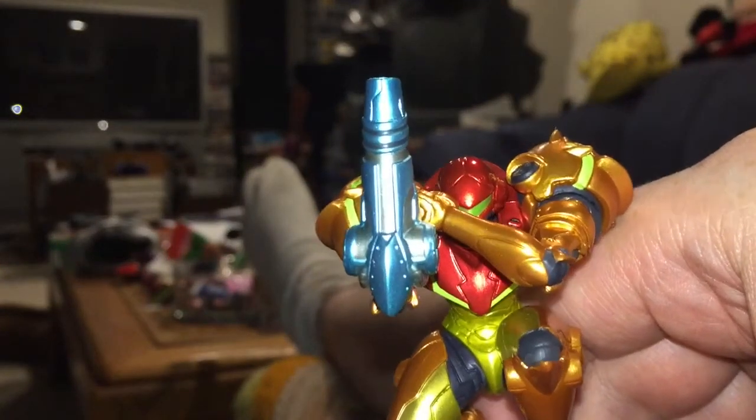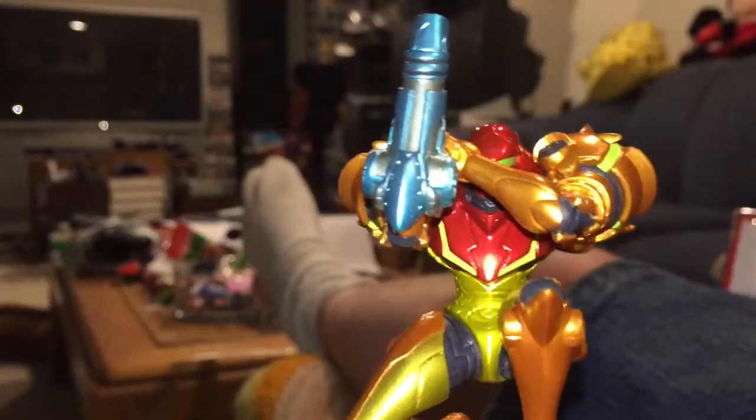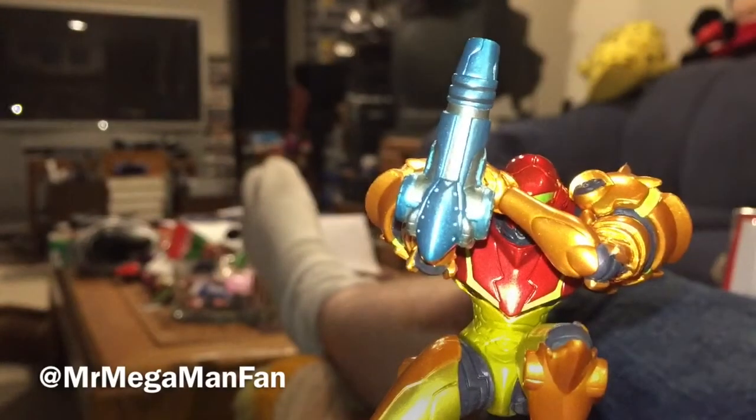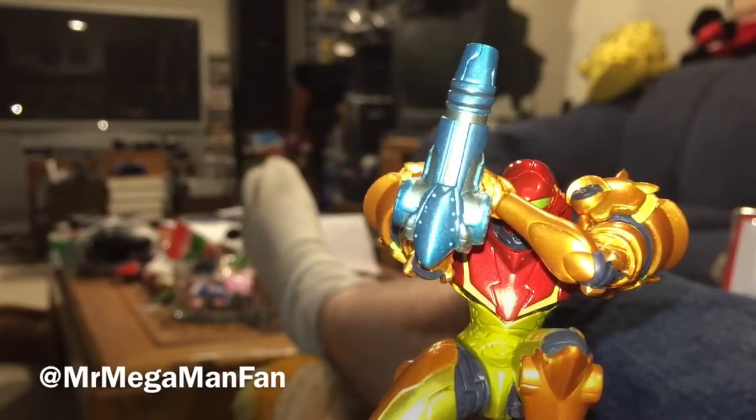This is Mr. Megaman Fan, who this weekend is also Mr. Metroid Fan, saying thank you very much for watching.